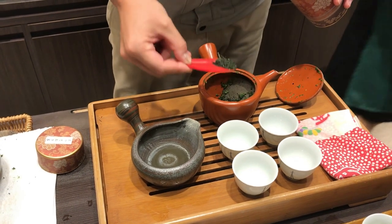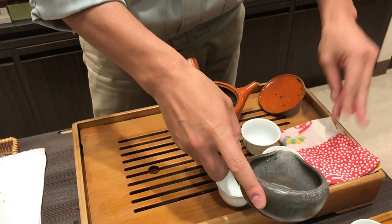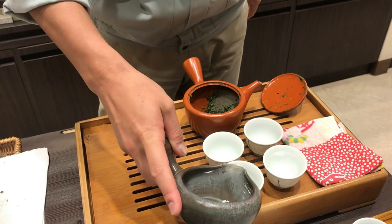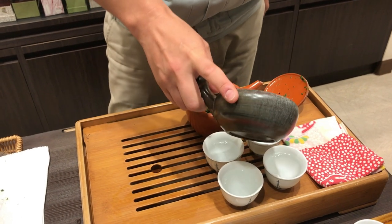When it comes to choosing the perfect Japanese tea set, there are a few things you'll want to consider. First, it comes down to the type of tea you are trying to prepare. Different Japanese teas require different tools to prepare, and in this video, we're going to discuss how you can build the perfect Japanese teapot set, or matcha set, for each type of tea.